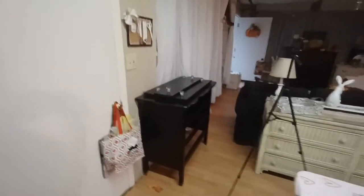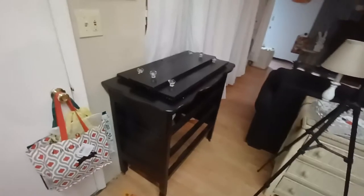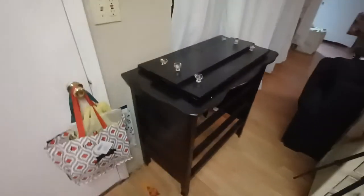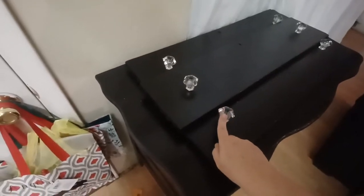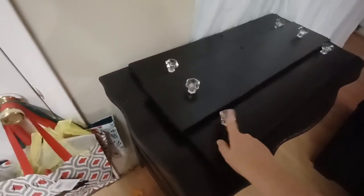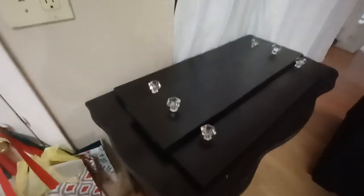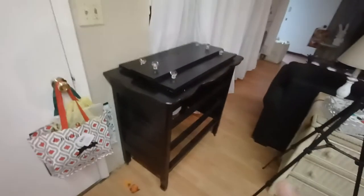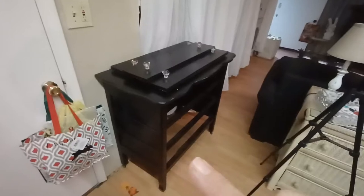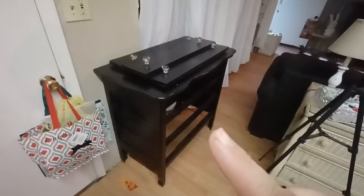This is an old dresser I found at a yard sale for $35. It was bubblegum pink and I painted it black. The reason I bought it — look at these real glass knobs, they're gorgeous. They had pink paint all over them and I cleaned and scrubbed them good and put them back on. What I'm going to do with this piece of furniture is use it as the sink base for the camper outside.